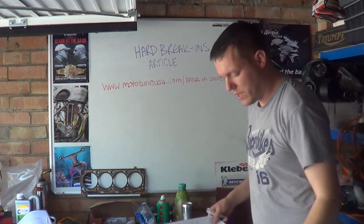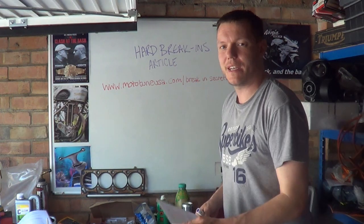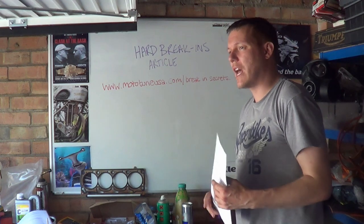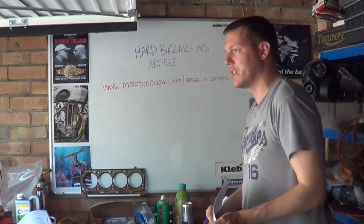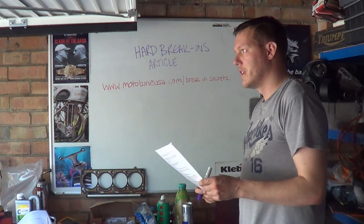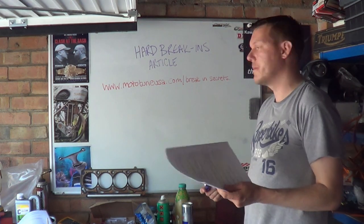My name's Matt, welcome back to the shop. Today I want to address something I've been sitting on for a week or two. A viewer — I think his name is Sten — sent me a comment saying he's confused about break-in procedures, like everybody else, because there's this hard-breaking versus easy-breaking bullshit thing that everyone bangs on about and no one can seem to make their mind up about.